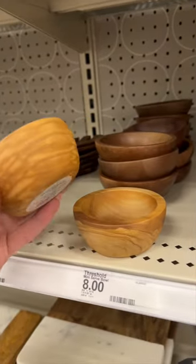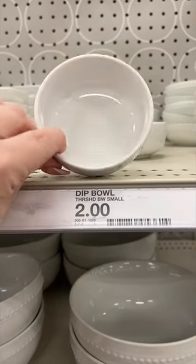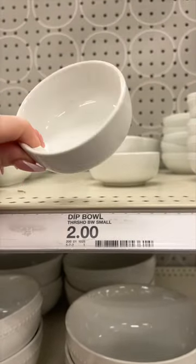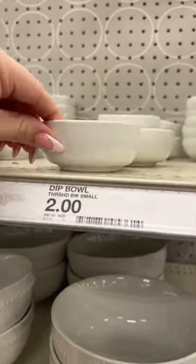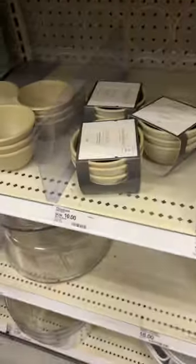And then you need little bowls. These wooden ones are perfect for dry things like nuts. And then these little $2 dip bowls — you guys, these are perfect for your jams, your honeys, your olives, your pickled things. Two bucks, bro? And they're the perfect size? Get out of Dodge.